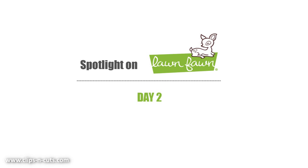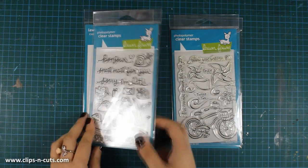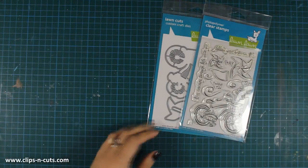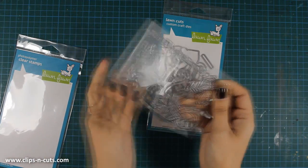Hi everyone, it's Vicky here and welcome to the second day of my Spotlight Week featuring Lone Phone. Today I'll be using these two adorable stamp sets that come with matching dies — the stamp sets are called Gleeful Gardens and Cruising Through Life.